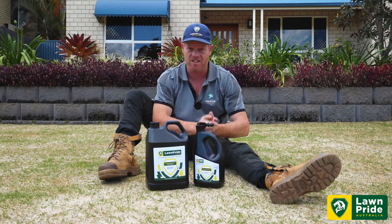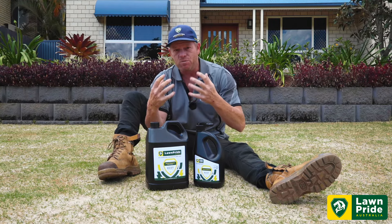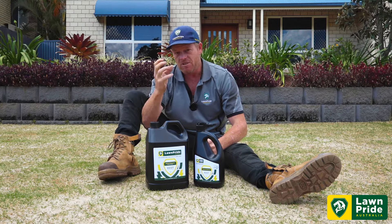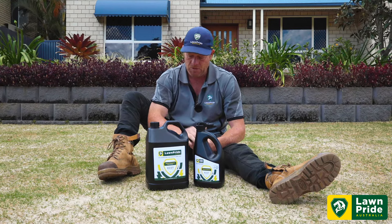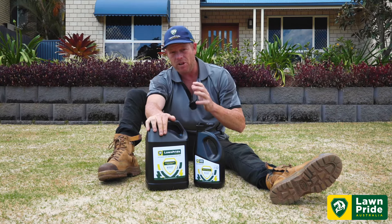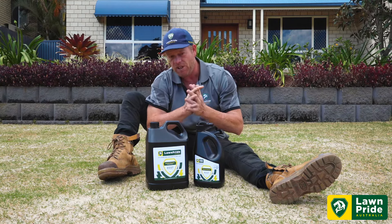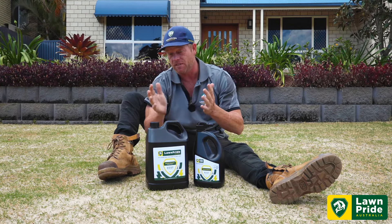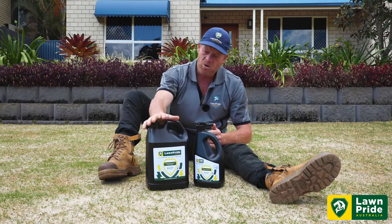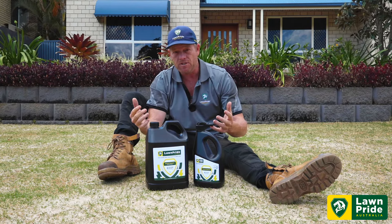What does it do? Well, the name pretty much tells you exactly what it's going to do. We're promoting dense, vigorous roots — it's all good looking at the plant on top but we need to support that structure below the ground. With RootMax we're going to encourage the microbial activity crucial to plant health and recovery post-renovation. We've also got added organic matter to improve soil health.